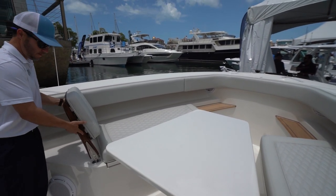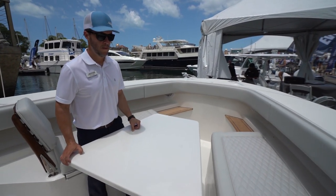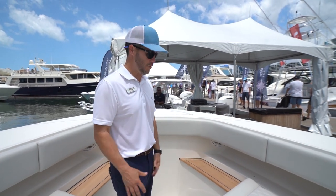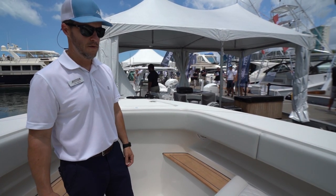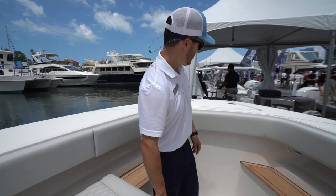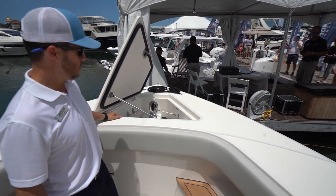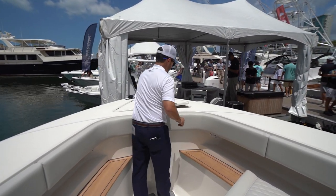It's modular — you can set it up however you want depending on the day, converting it to more fishing or more pleasure. There's a standard step into the bow because most people come on and off from there. Everything is non-skid, and there's a fresh water connection up front as well.